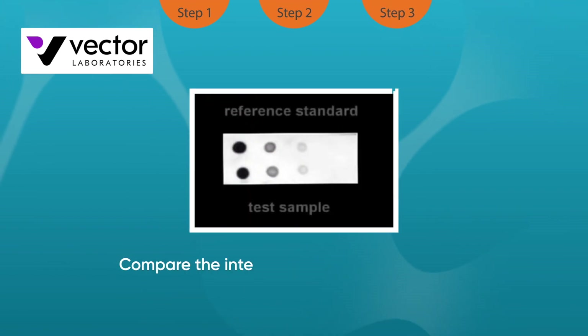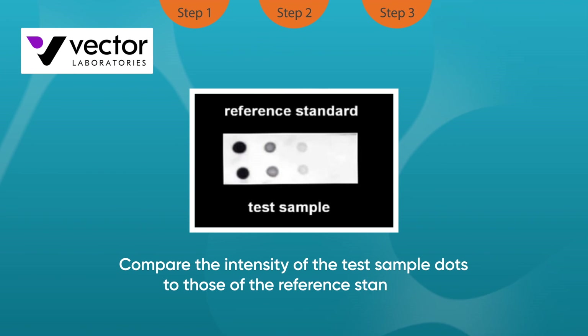Once the signal is developed, compare the intensity of the test sample dots to those of the reference standard. This provides a semi-quantitative assessment of the labeling efficiency.